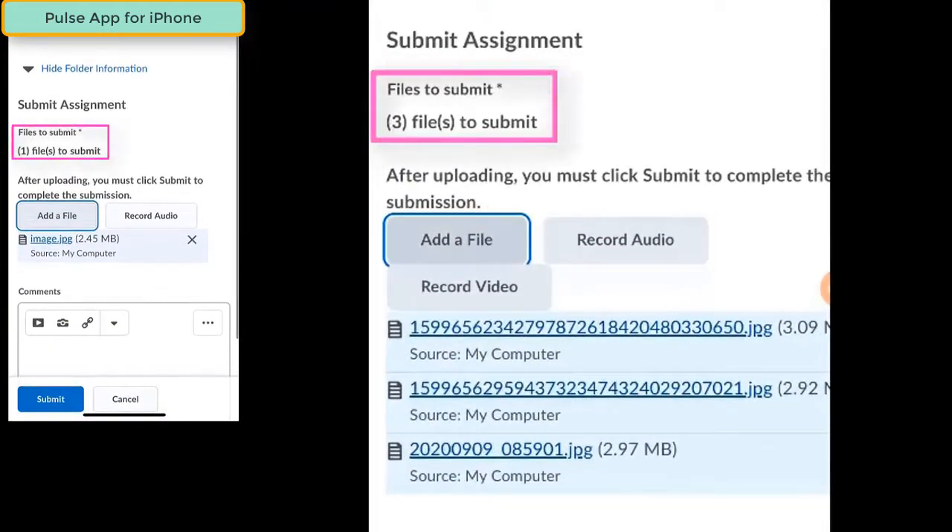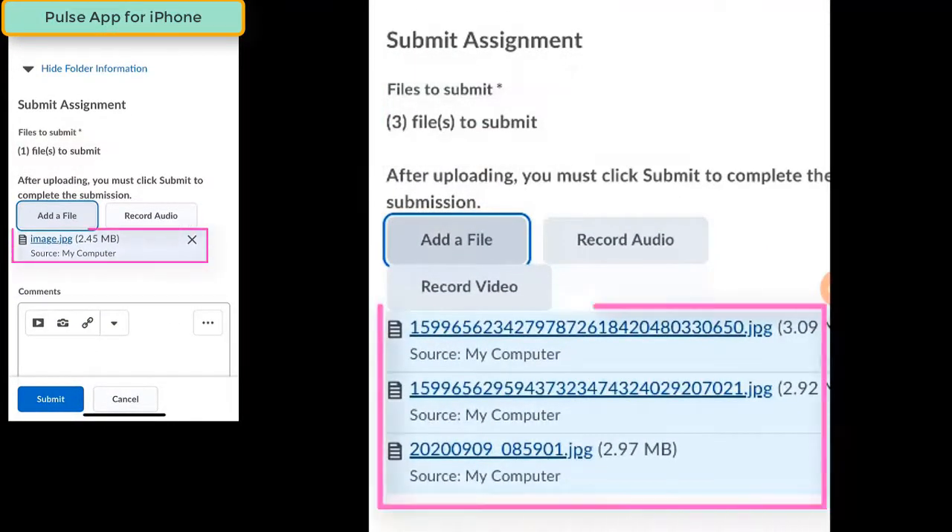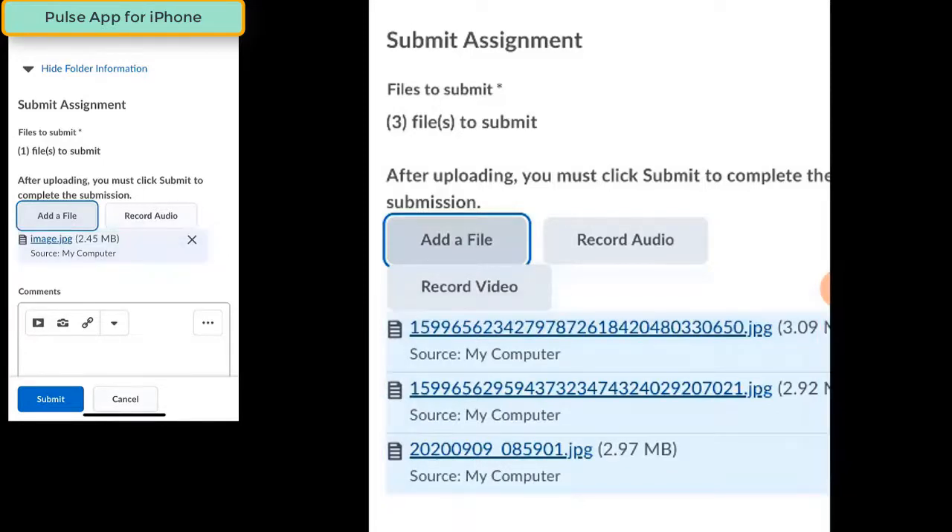On the screen you'll see a summary of all the files that are ready to be submitted. You'll also see a list of the files with links to those files. If you want to make sure that you're handing in the right work, you can click on each one of those links to see the images or the files that are about to be uploaded. If you've forgotten something, all you need to do is click on the Add a File button and you can add more files to the list.